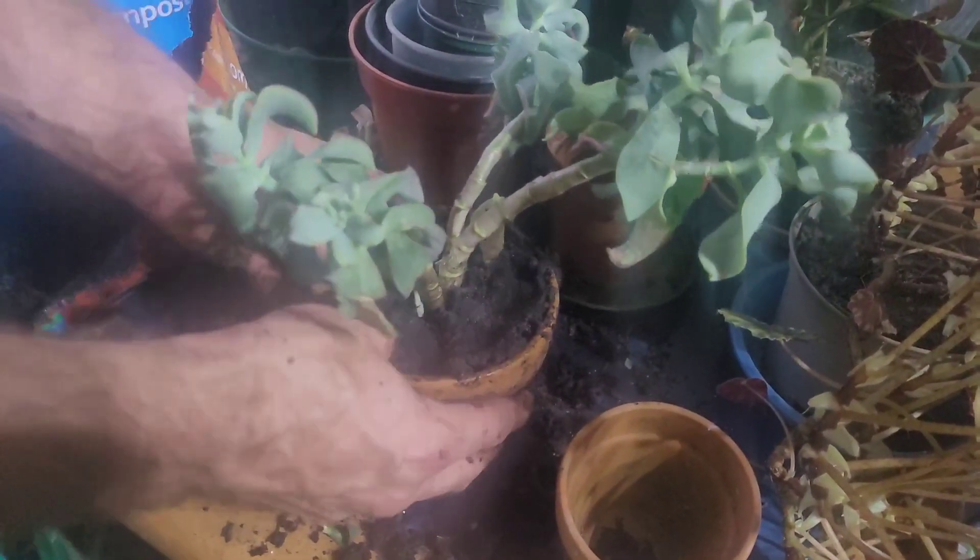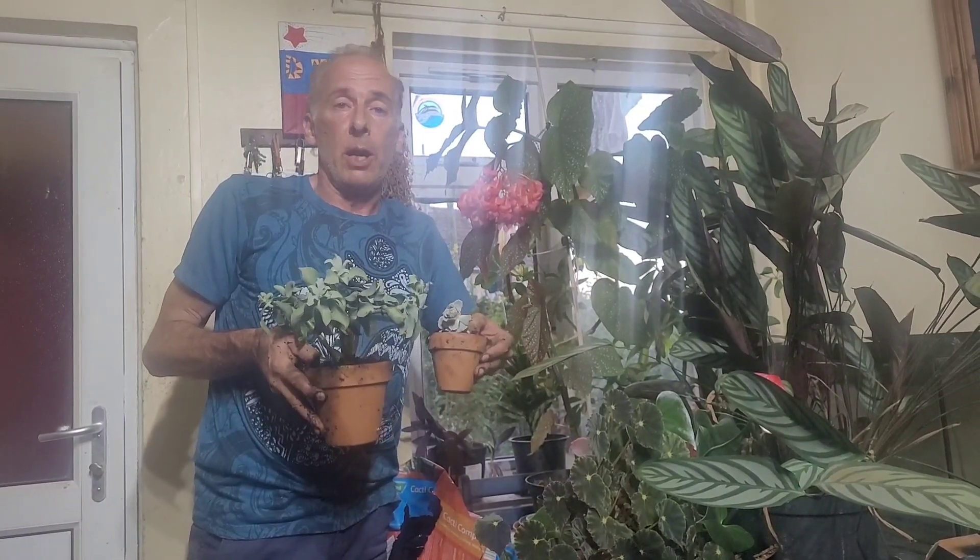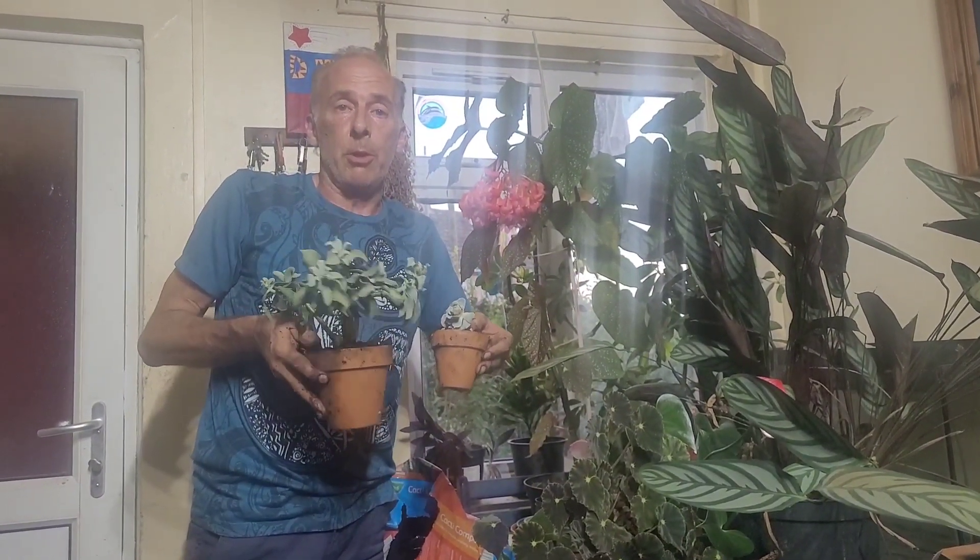So like with the other plants, I'm going to give them a nice soaking now, and then I'll give them a saucer and put them on a sunny windowsill.